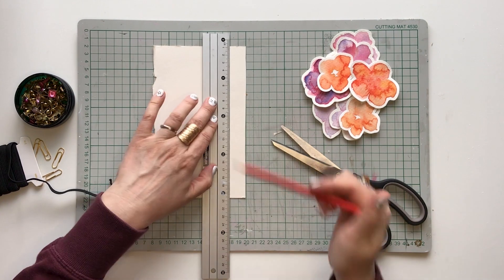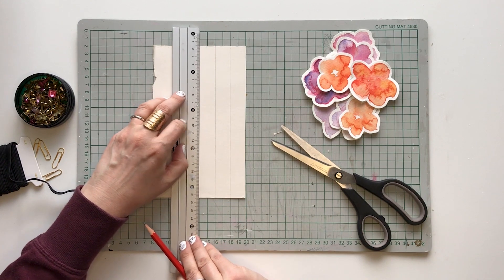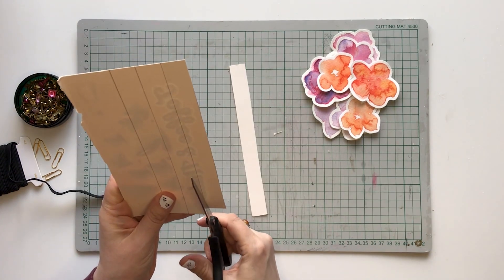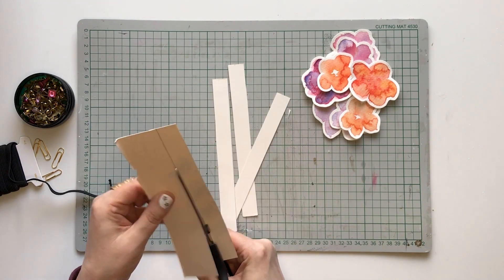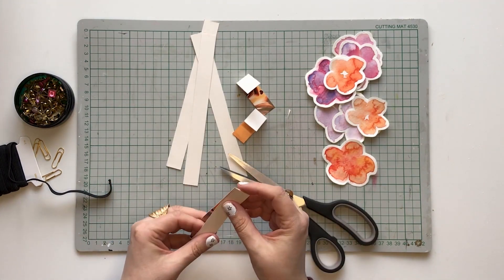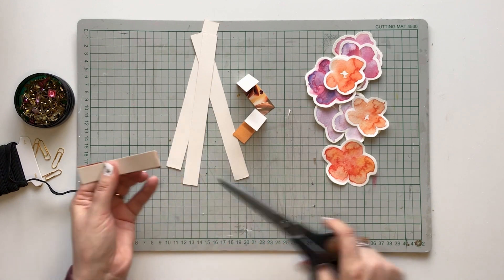The next step is cutting the cardstock. I am making these cardstock strips 2 cm wide and 20 cm long. Then fold them in the middle and cut them in half.